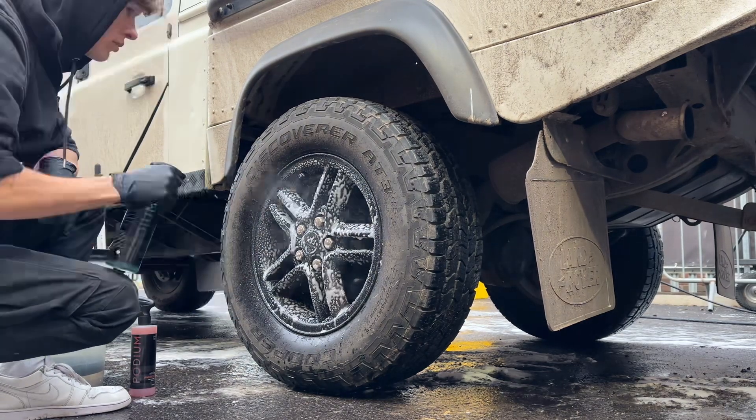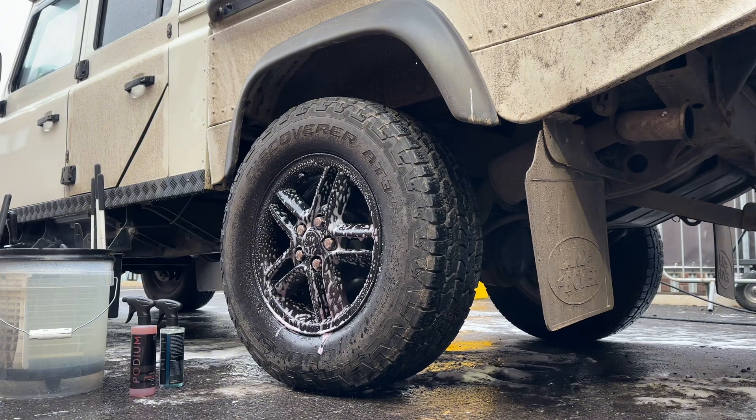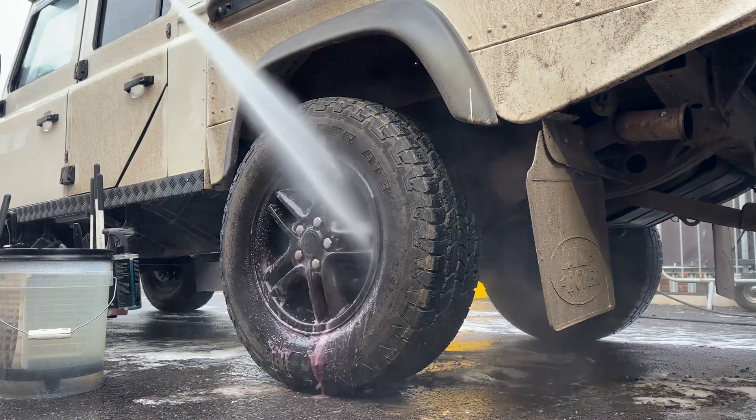You can clean the wheel or the tyre first, but for the sake of this video I'll get the wheel out of the way. For a more in-depth video on wheel cleaning, there'll be a link in the description.